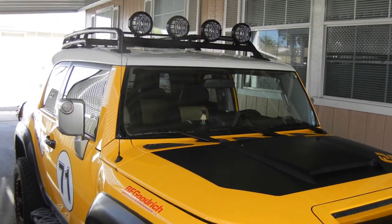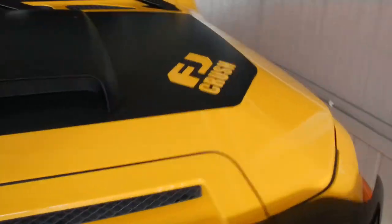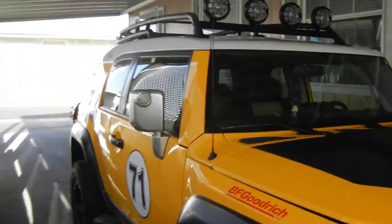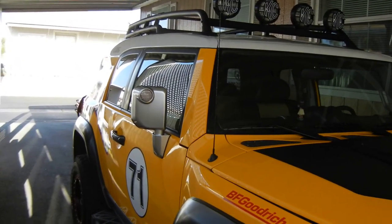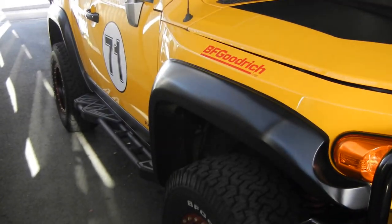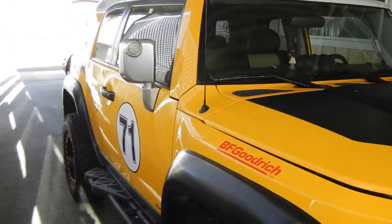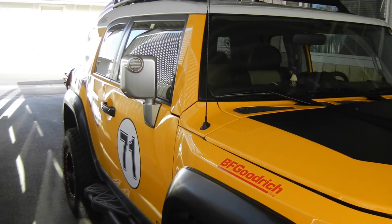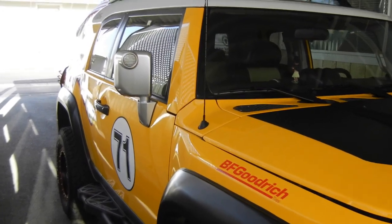This is Bill Hawkins, and this is my vehicle — a 2007 Toyota FJ Cruiser, also known as the FJ Crush. What I'm going to be doing today is installing a River Raider snorkel. That's going to go in place of where the antenna is. I have to remove the fender flare, get underneath it, remove the antenna and the cowl, and drill a 3-inch hole in place of that.